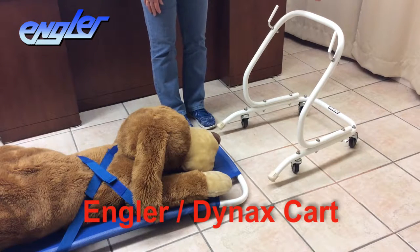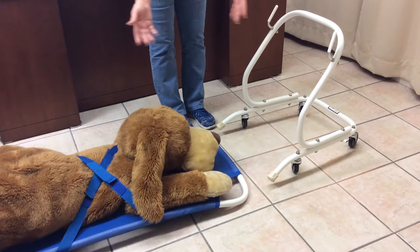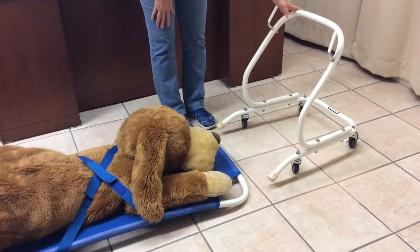The Dynax cart is extremely handy when everyone is busy and you're the only one available to move the patient from room to room. This is how you use it.